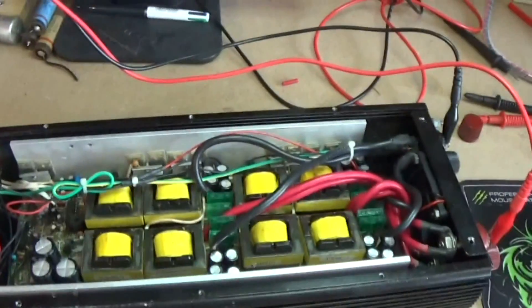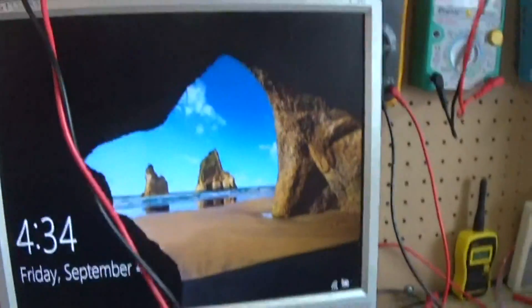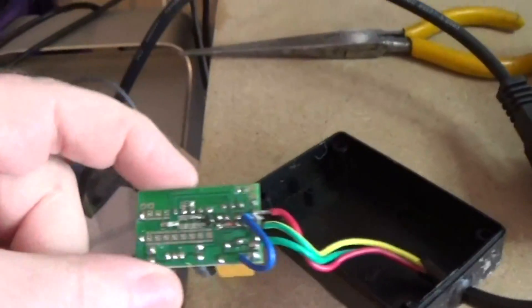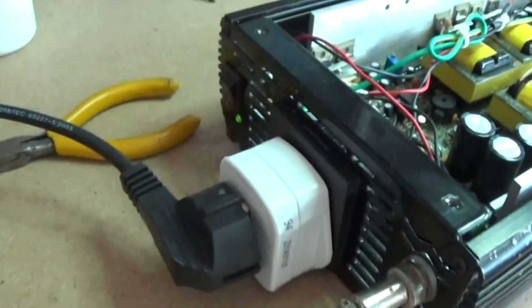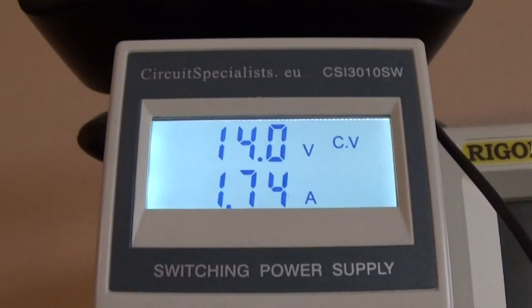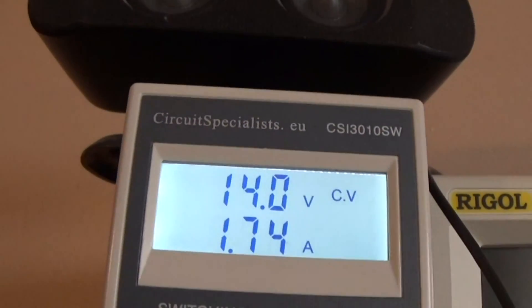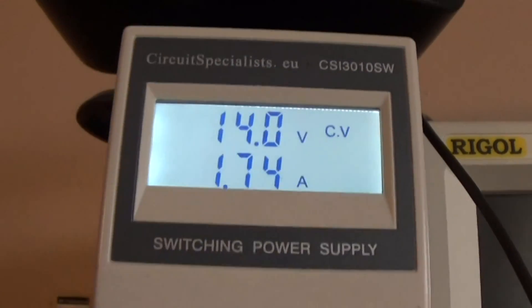I'll take you around and give you a look. There's the light, there's the inverter, the green light there, and there's this little remote doobly. That's how much it's drawing — I've got it up to 14 volts to give it a little more oomph. It should be 13.8, but a car with an alternator puts out about 14 volts anyway. And it's drawing 1.74 amps — not bad.